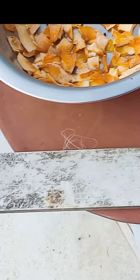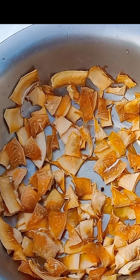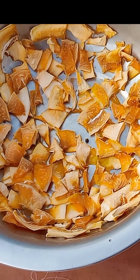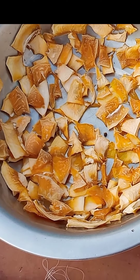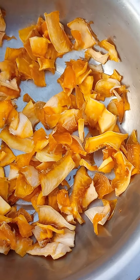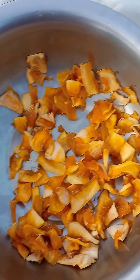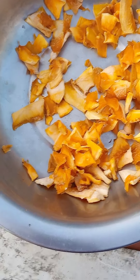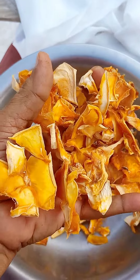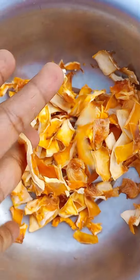Now we have to put the leaves here. The leaves are warm. We have to put the leaves on top of the leaves.